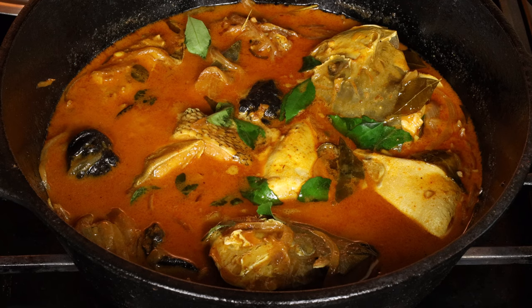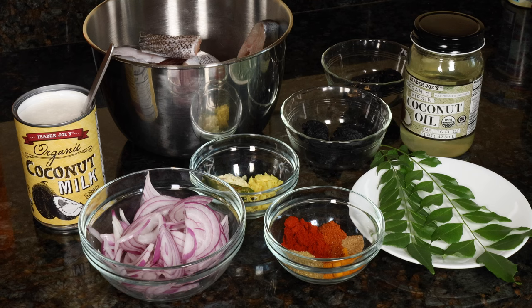Hi guys! Today I'll show you how to make fish curry, Kerala style. This is traditional fish curry with coconut milk.